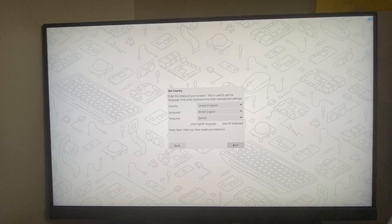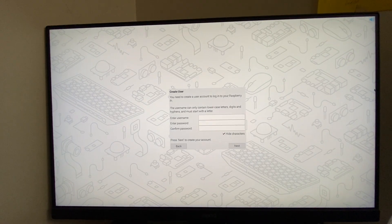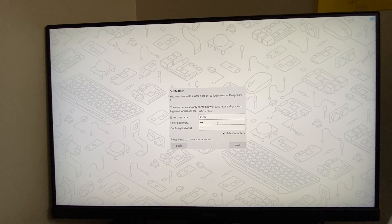I have attached the Raspberry Pi to the monitor, keyboard, and a mouse. There is not much to do here. Just fill up the normal details and reboot the system. Upon rebooting, you will boot into the operating system.